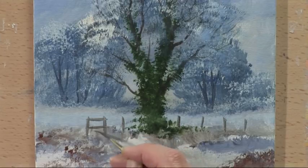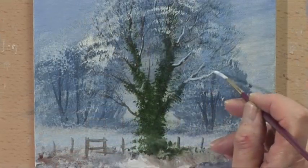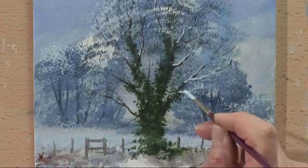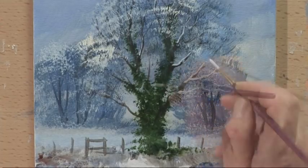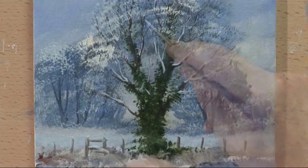Half-rigger - fence. With some white and a touch of blue, just put a little bit of snow sitting on some of these branches. And put some snow on the fence.